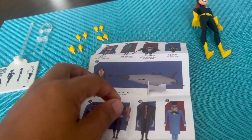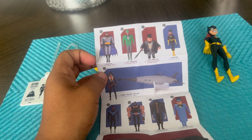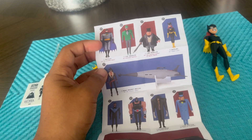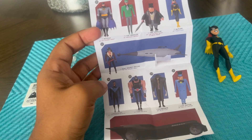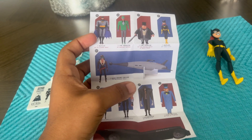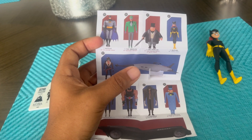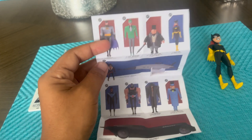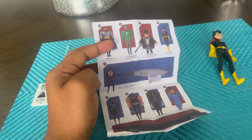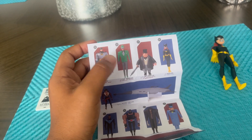So I do have Batgirl, and then I have the Penguin, and I'm getting Roxy, and I have Nightwing, Bane, Scarecrow, and Manhandler. The only one I'm still planning to get is Roxy, and the only figures I don't have yet are the Riddler and Batman.